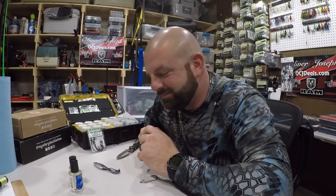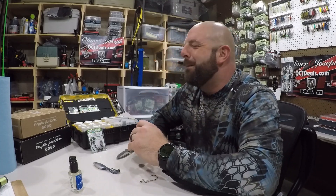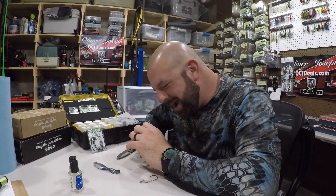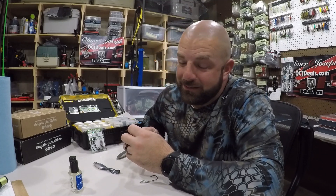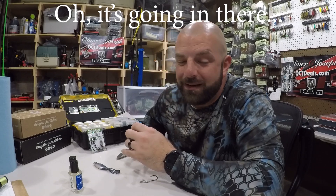Tackle junkies, I'm about to save you some money. Do not put that in there, do not put that in there.